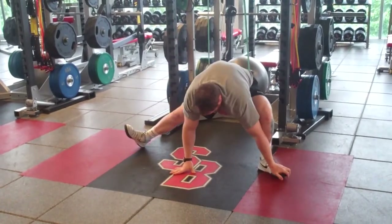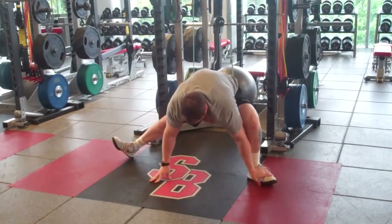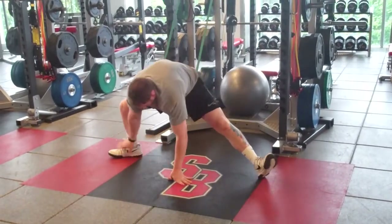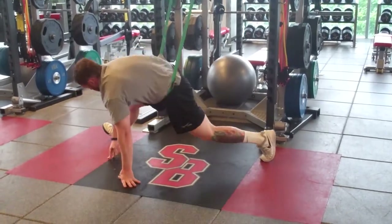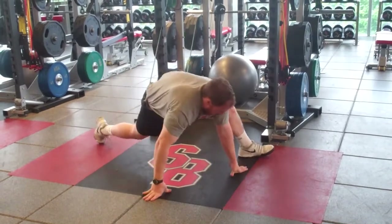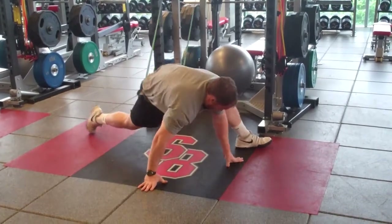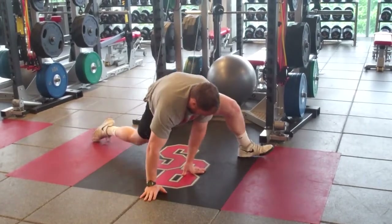I'm walking my hands forward, walking them back, going into a Cossack squat. There's really no wrong way to do it as long as you're just moving around and trying to find various spots that are tight for you. Trying to get a little bit of a hip flexor action going on here. Your imagination is the only thing that's going to hold you back — just move around and see what needs attention for you.